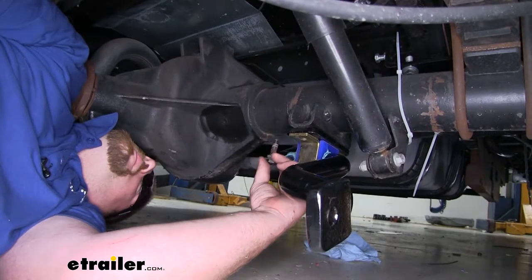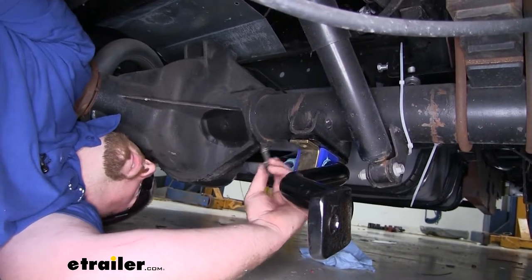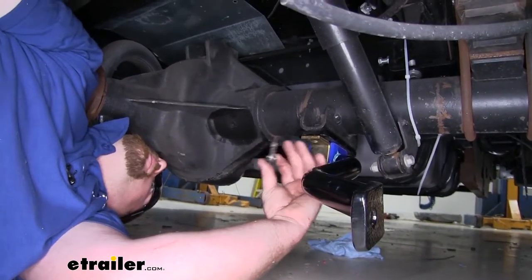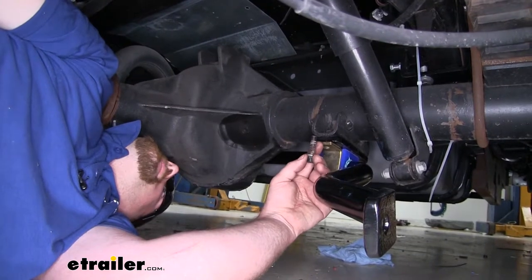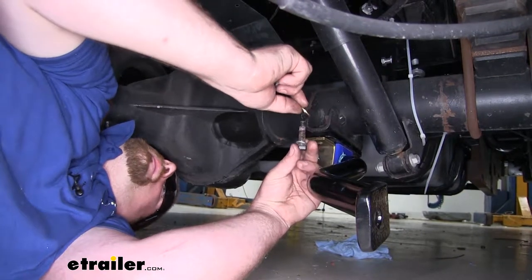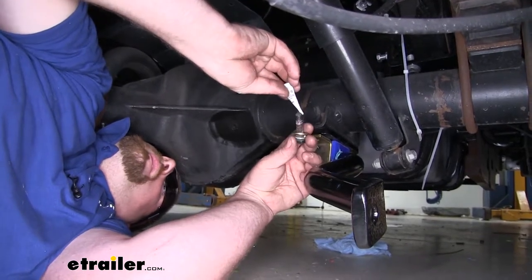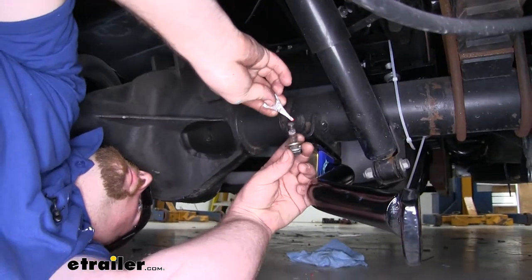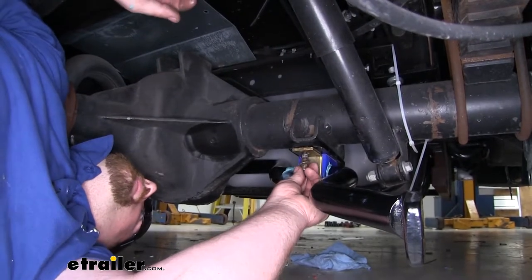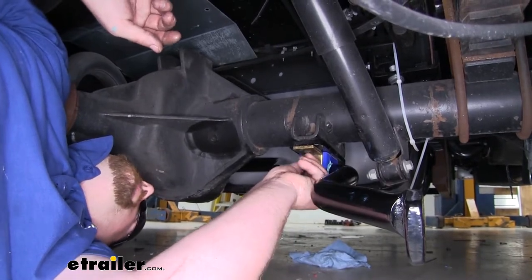Now we went ahead and put our sway bar back up into position using those factory mounting points. It is pretty heavy and a little awkward, so an extra set of hands is very useful when trying to get this lined up and put back in place. We secured it using the factory hardware; however, we had to add one thing and that's a flat washer that comes included. You're also going to want to take the included red Loctite and put a couple drops on the threads for all the hardware that we're going to use — to not only secure our sway bar, but everything else. Once that's done, just thread it in and snug everything down for now.